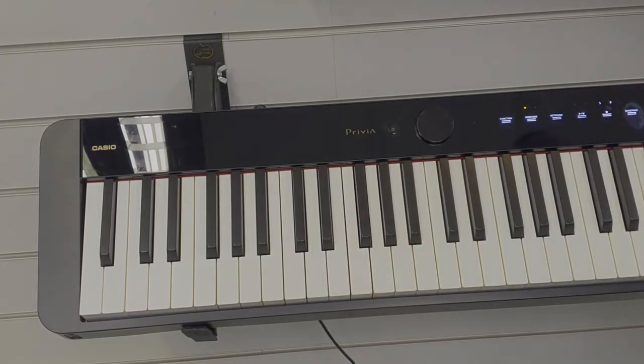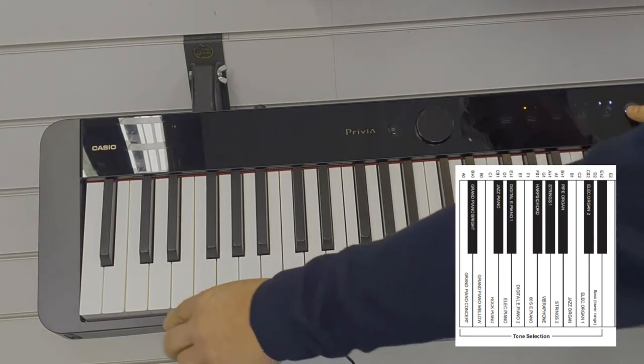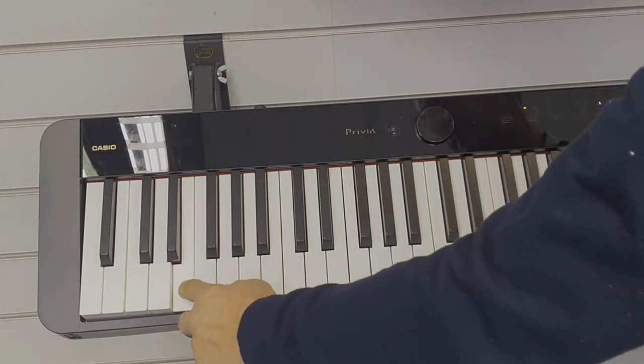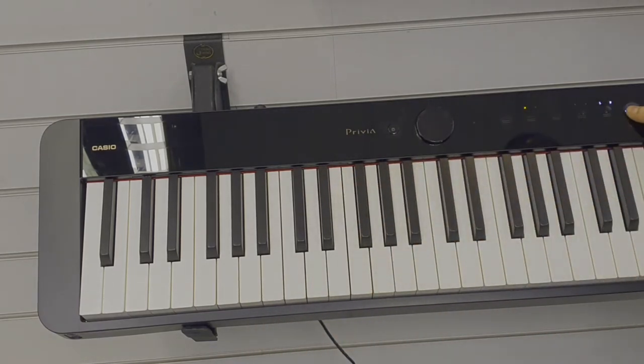To change your sound, simply hold down the grand piano button and choose from one of the 18 keys right at the bottom of the keyboard that corresponds to the 18 voices. Tapping the key will audition the sound. Simply let go of the grand piano button when you reach the sound that you want to play and that sound will be selected.